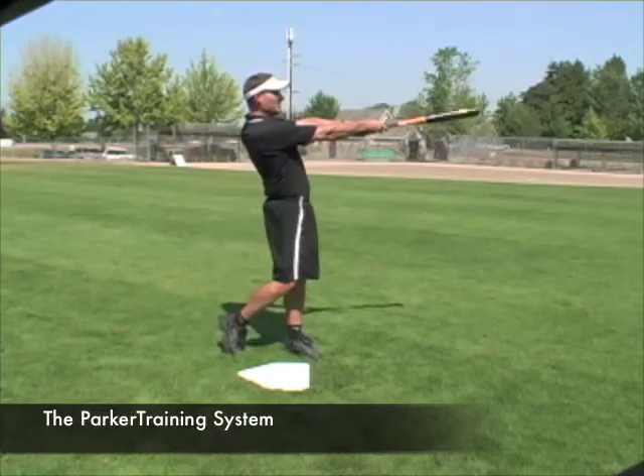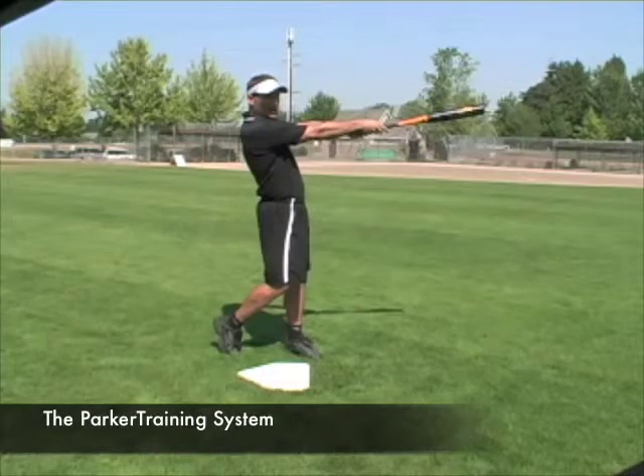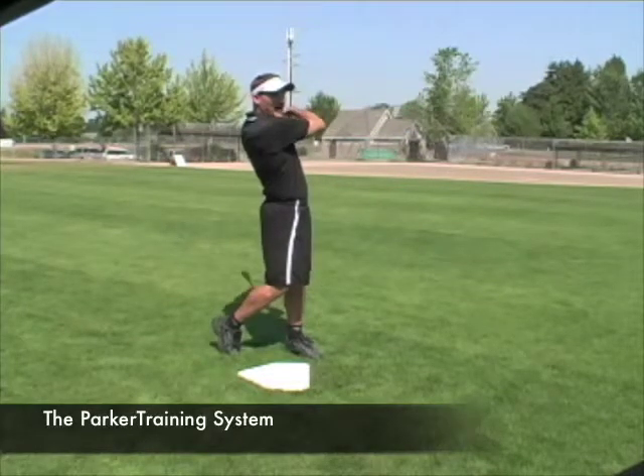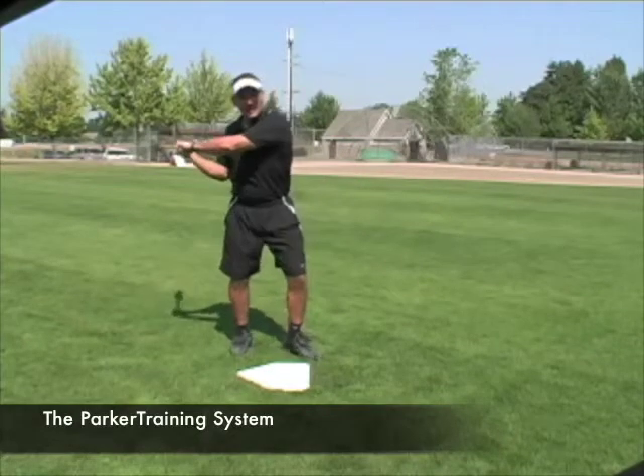So you drive to your V. You snap your bat head towards the pitcher's head. At this point right here, we're going to continue to let that bat head work around our body in the exact same plane that we started on.